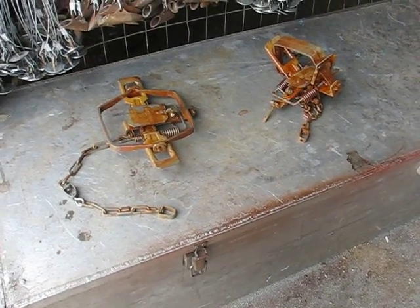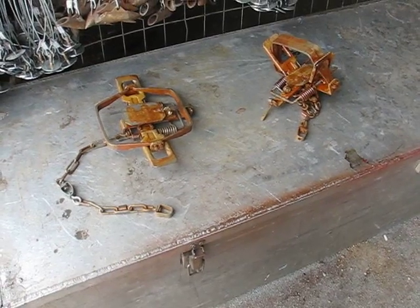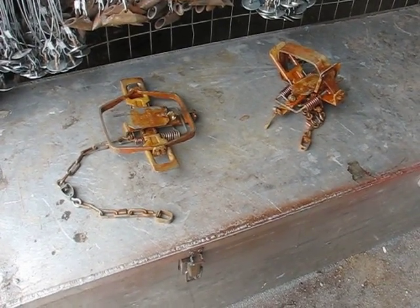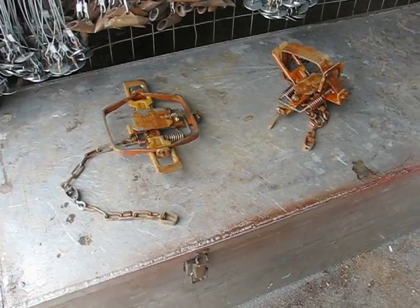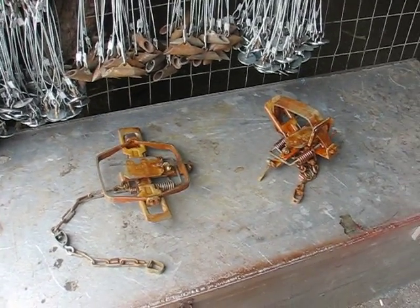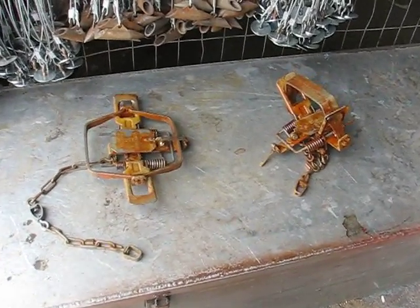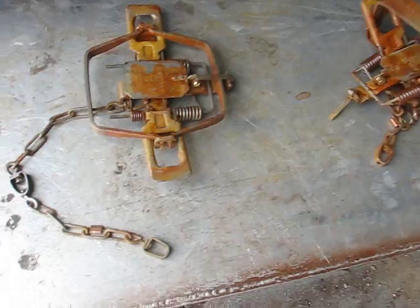That's the first thing I do when I get brand new traps — they've got all the oil on them. I take them up to the car wash and wash them so I get most of the oil off, then I bring them back and put them in the vinegar.